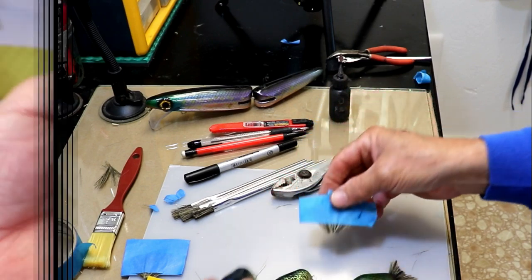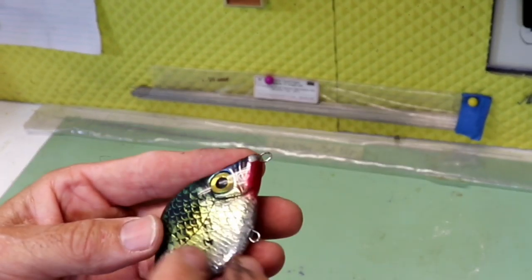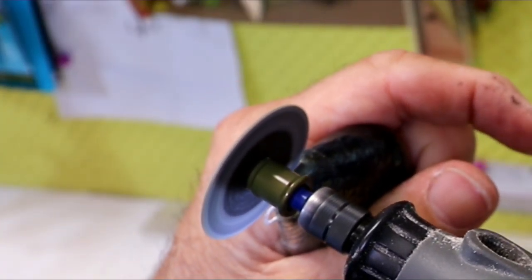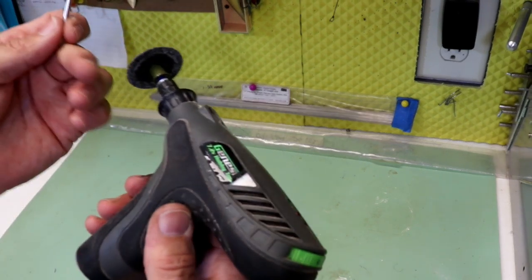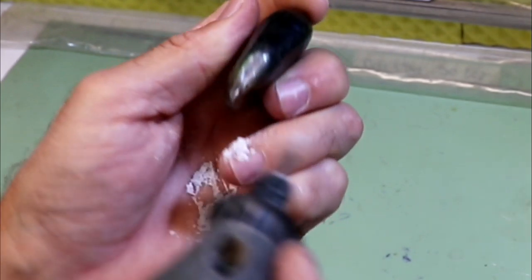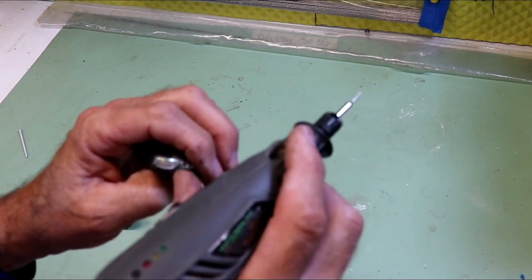Now I need to cut a slot, so let me get the Dremel tool. This is one of my favorite lures — the one I put 3D foil scales on. I'll put a link so you can check out that video. I'll start with a disc to position the slot location, then switch to a pin grinder to get a little deeper cut. Remember: if you're doing this with a wooden lure, you'll want to seal the inside after cutting a slot to keep it from absorbing water. This one is all resin so I don't have to worry about that.